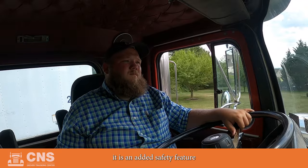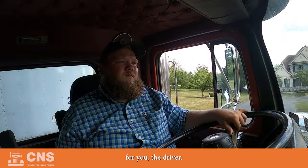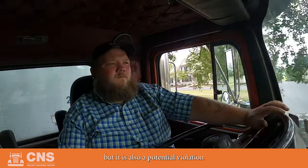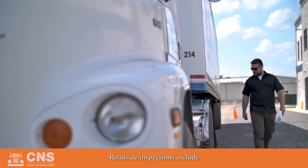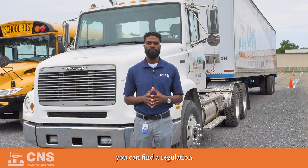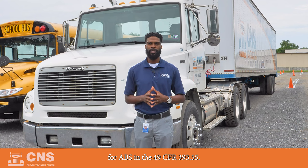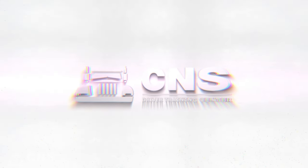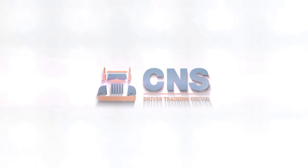Remember, when vehicles are equipped with ABS, it is an added safety feature for you, the driver. If they're not working properly, it's not only a safety issue, but also a potential violation with the FMCSA. Roadside inspections include checking ABS indicators. You can find the regulation for ABS in 49 CFR 393.55. Now you know the basics of the anti-lock braking system. Thanks for joining me, and be sure to check out the other CNS Driver Training Center videos for more instructional content.